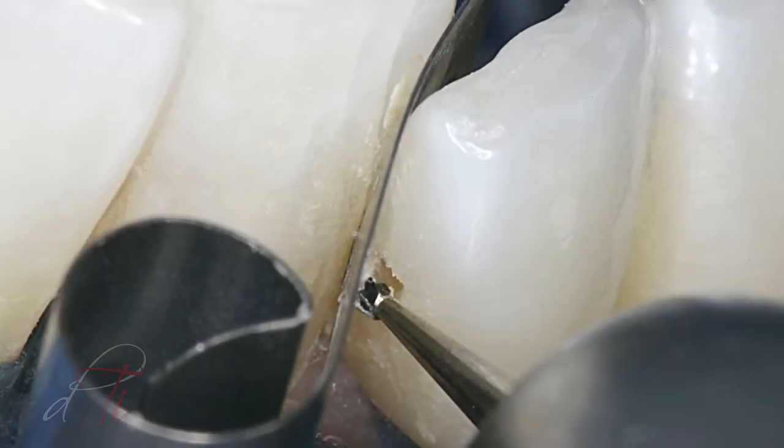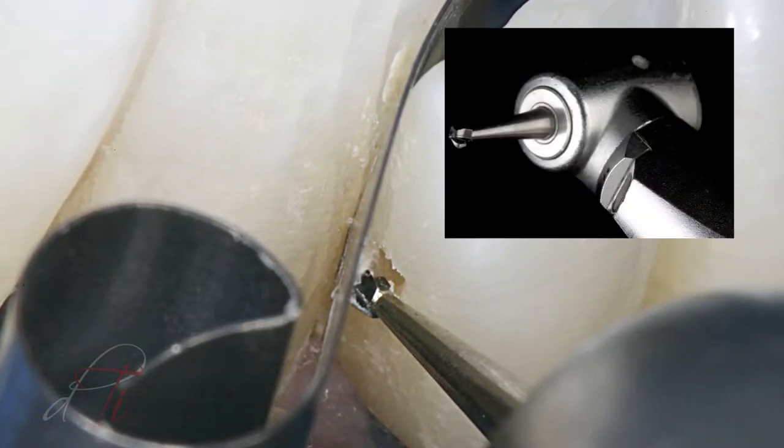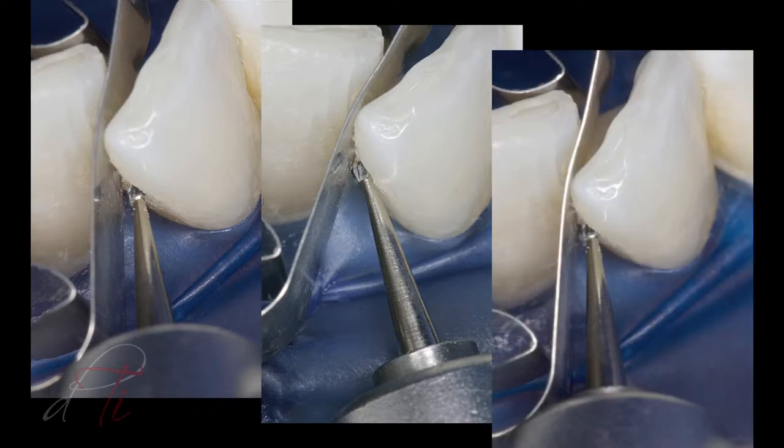Once anesthesia had been administered to the patient, the caries was removed with a number two high-speed round burr, which produces rounded line angles. The outline form was as conservative as possible, without removing healthy tooth structure, unless dictated by caries.